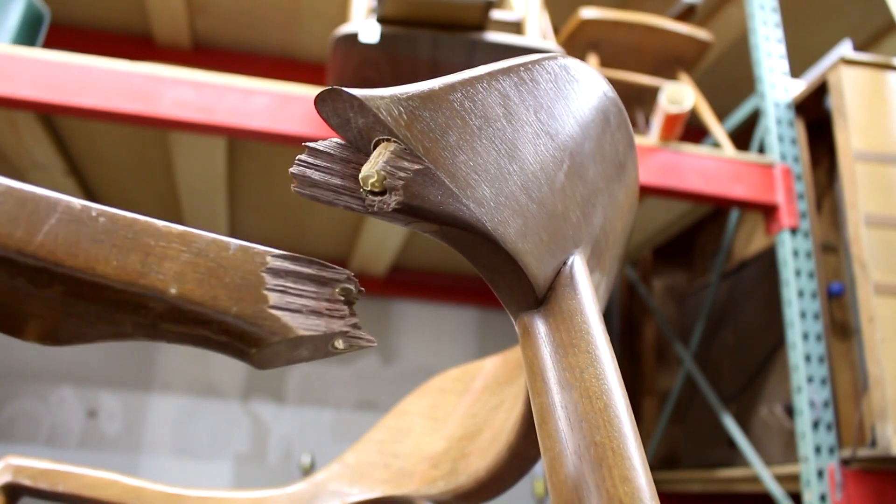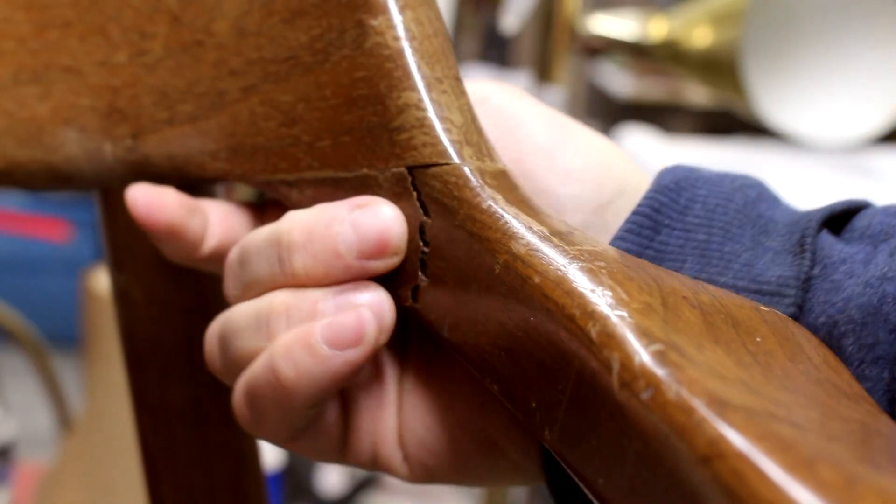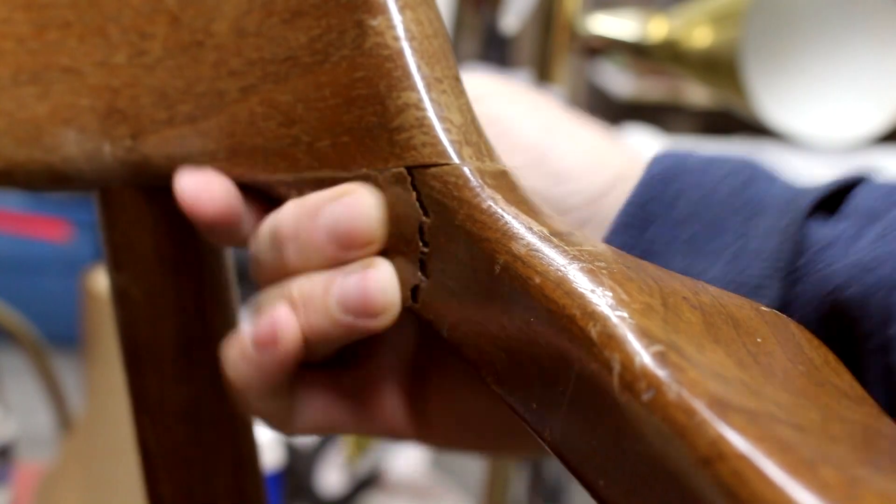But thankfully, it was actually a pretty clean break, and although it may look bad, it's gonna go back together really easily with glue, which you'll see later.